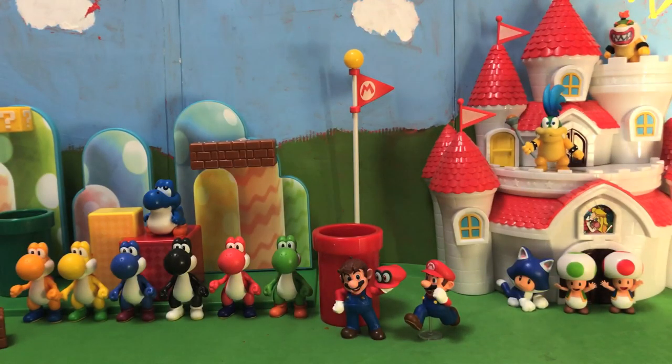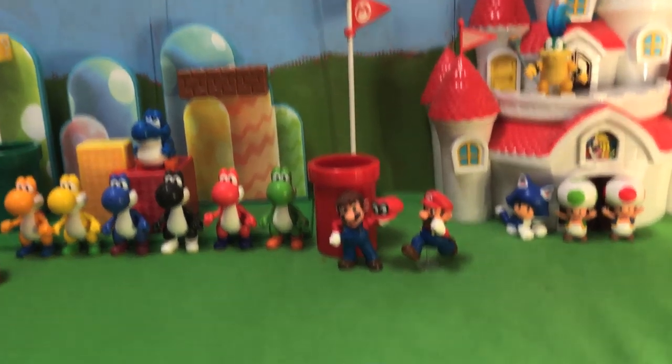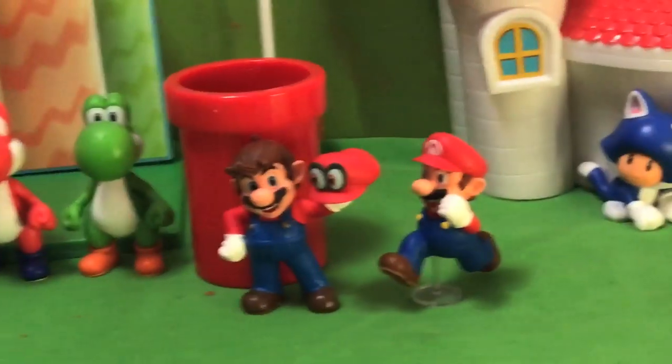Alright friends, here we are for yet another analytical review of these Jakks Pacific figures based on the Japanese characters from the technology company known as Nintendo. So where to start with the new ones? Well, I think we'll go front and center with the man himself, Mario.